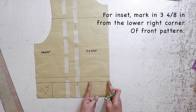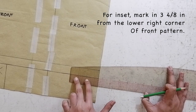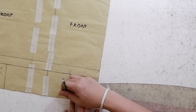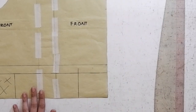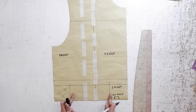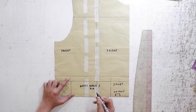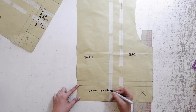Let's move on by drafting your inset. At the lower right corner of your front pattern, we are going to mark in 3 4/8ths or three and a half inches. This is your inset. Your inset doesn't have the same fabric as your waistband because your waistband is stretchy, and your inset has the same fabric as the self or your shell. That's your inset — that little square on the lower right corner of your fabric. Make sure to label it, and on the bottom part you are going to cut this on unfold. Label the front waistband and label it on unfold. Label the back waistband and also label it on unfold.